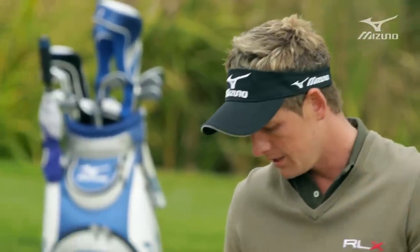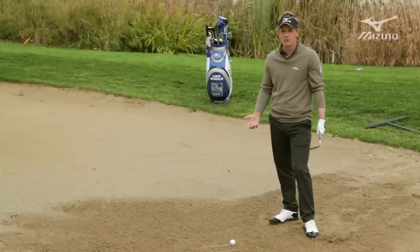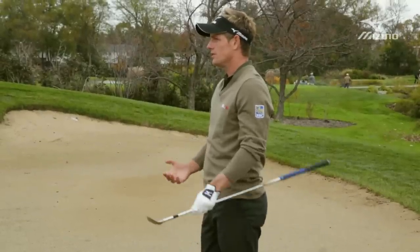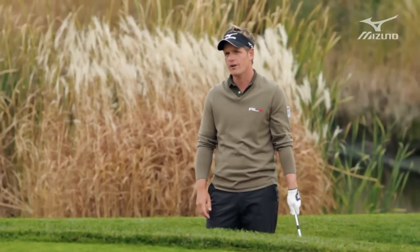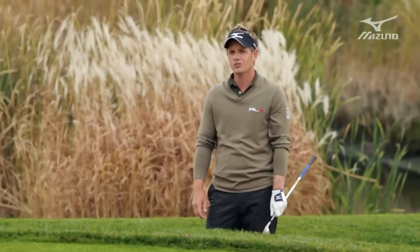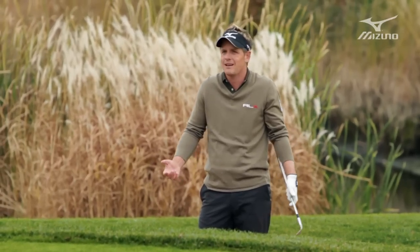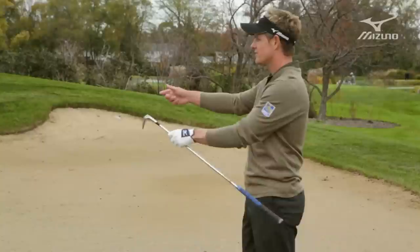First of all you've got to believe in yourself. My record in the sand for the last few years has been pretty good. I first started at a place called Hazelmere. My brother obviously played with me, along with a couple of friends, and we used to play a lot of short game — just games. We would pretend to be Seve sometimes, get into terrible positions.